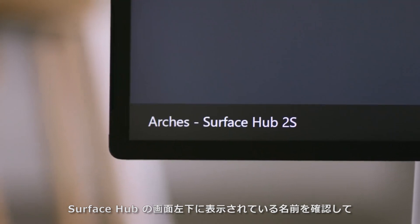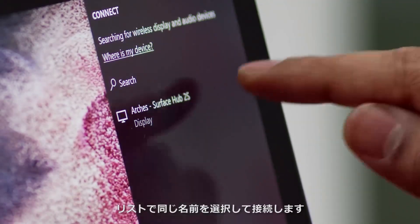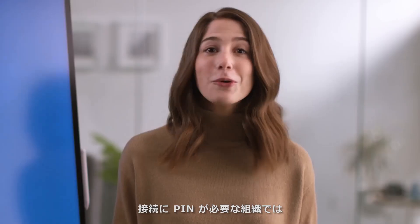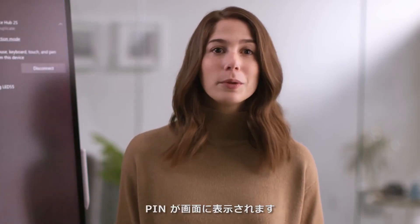Take note of your Surface Hub's friendly name in the bottom left corner of the screen. Once you find the Surface Hub in the list, tap it to connect. It'll just take a few moments for your screen to appear. Some organizations may require a pin to connect, and if so, the pin will appear on the screen.